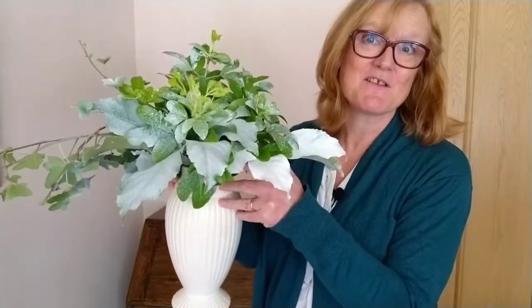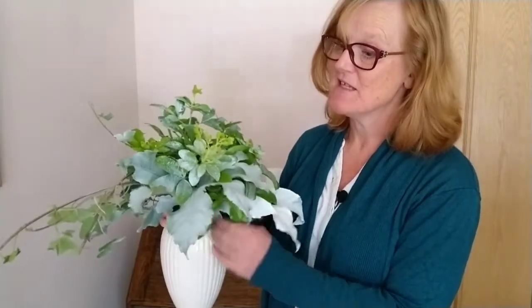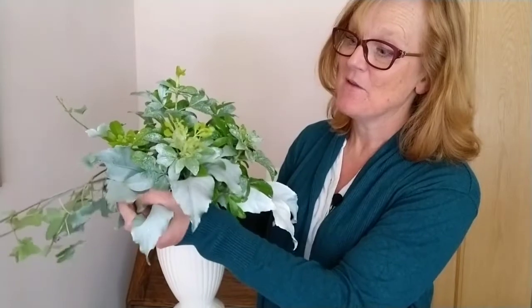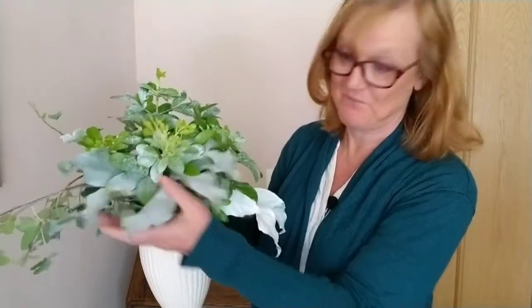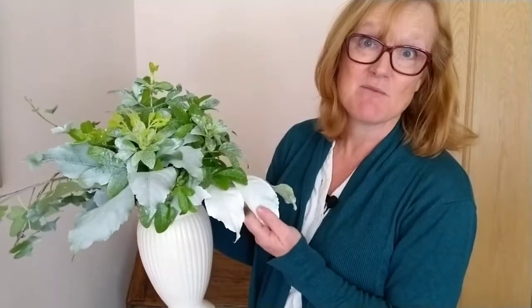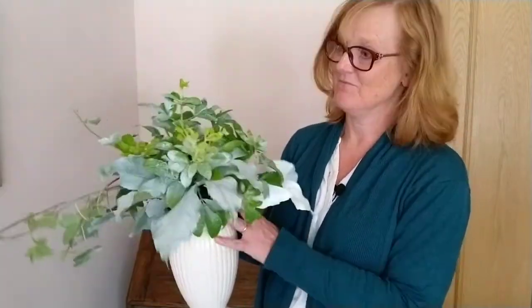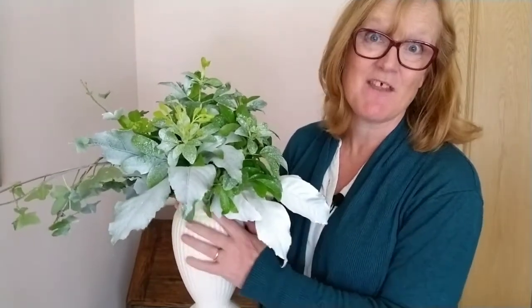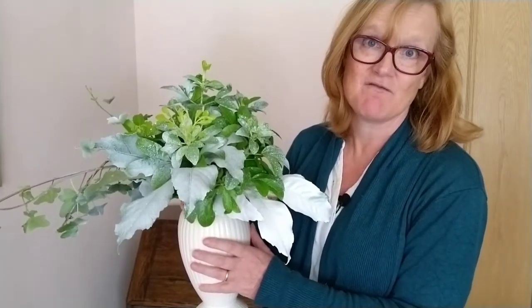So here we are one week later. How did my vase of greenery hold up? To tell you the truth, I can't tell the difference between the ones I sprayed with Oasis spray paint — specially formulated for natural plant material — and the ones I sprayed with Rust-Oleum, the general purpose household spray paint. Based on this test I think I'd stick with Rust-Oleum and not pay the extra for the Oasis paint, but of course I wasn't using it on more delicate fresh flowers.